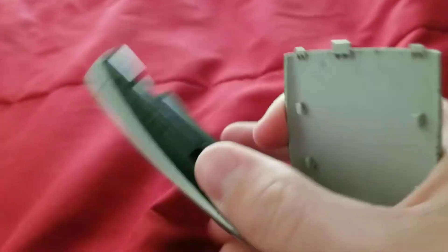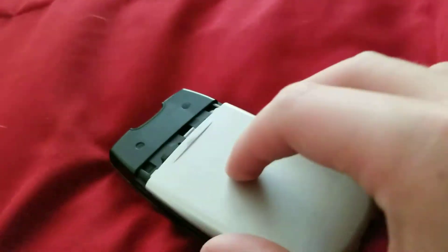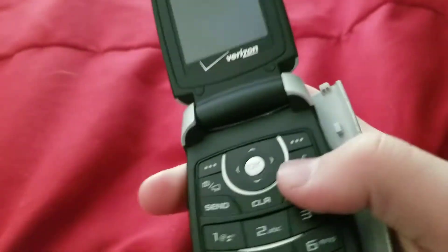Hey guys, today we're gonna be looking at the Samsung SCH-U540. I accidentally ordered an expanded battery and I don't have the cover for it, so it's gonna be like this. And I don't have another battery for it, so I can't just put it in.